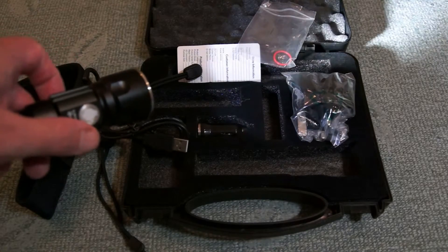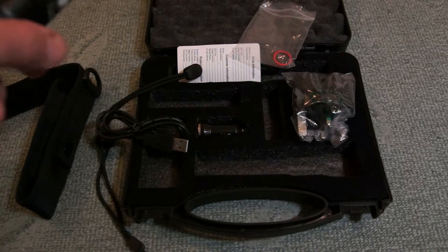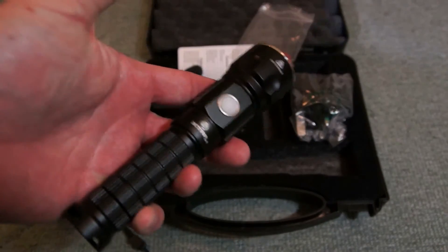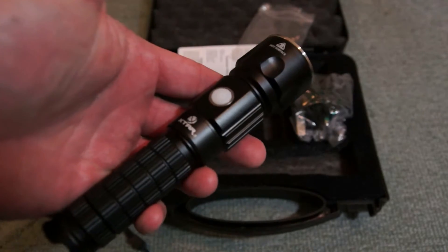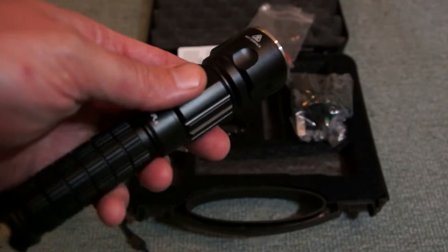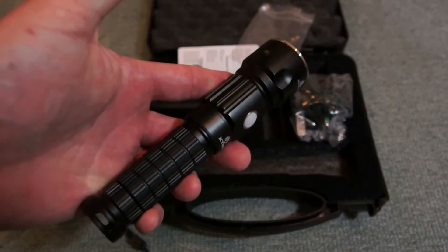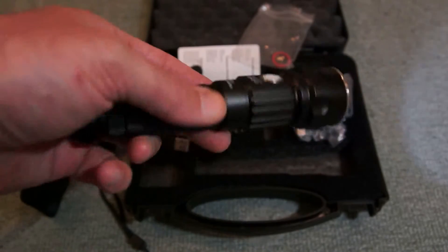I'll put a couple of sample clips up to show the torch in darkness so you can see the various power output levels in the garden. Power output is about 1000 lumens, which is quite powerful for a torch of this size and certainly as good as I've seen in that class. I don't think you'll be unhappy with it in that respect, and it's a nice compact size too.